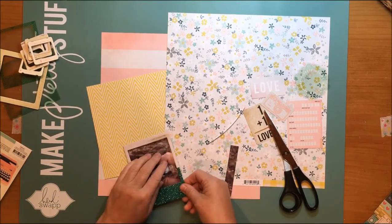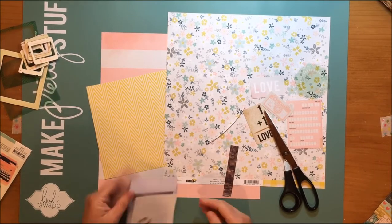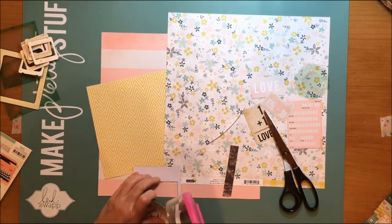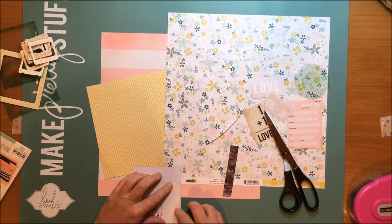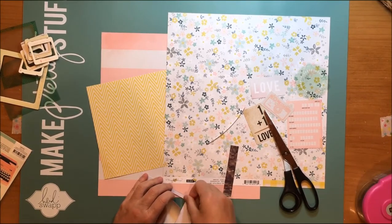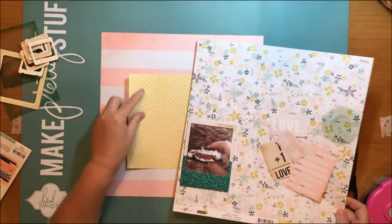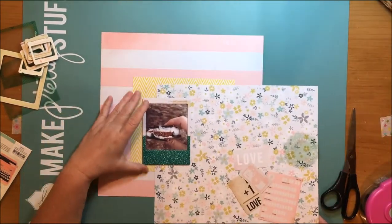Now I'm going to struggle a little bit with getting the chipboard frame on, and any excuse I have to use frames I try to, because I have a ton of them in my collection. I just don't use them very often, so I really try to when I have a good excuse, and this was a great excuse to do that.